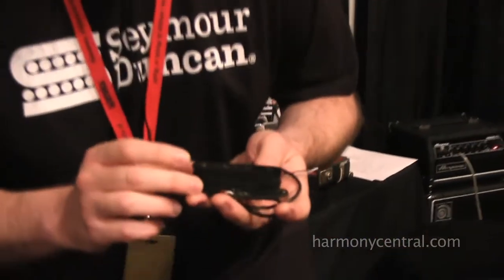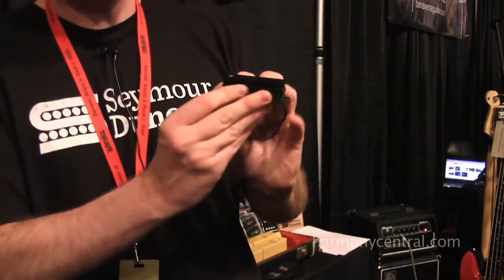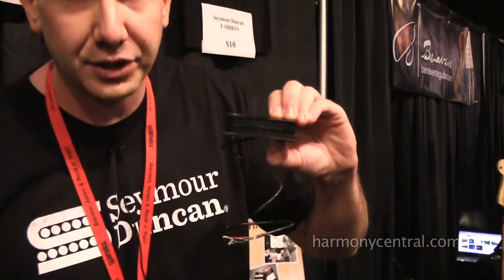The first thing is this single coil P-Bass stack pickup. So you can see this will fit in your single coil, like a Telecaster bass, but it's stacked — there's two coils stacked. What this bottom coil does is reduce the noise and reduce the hum.